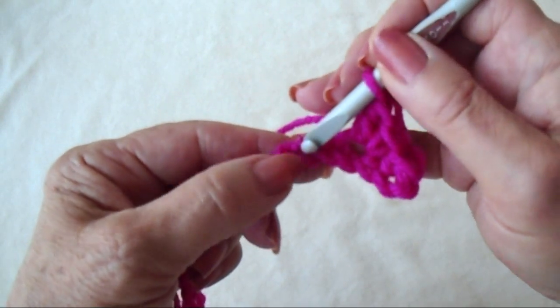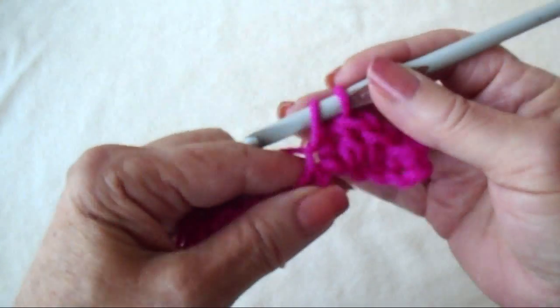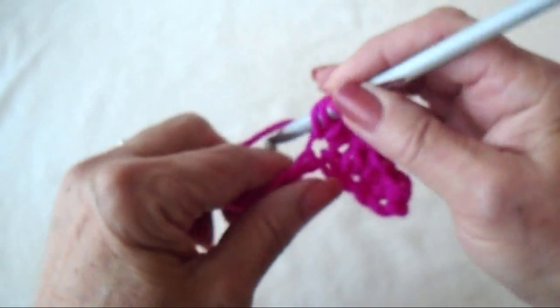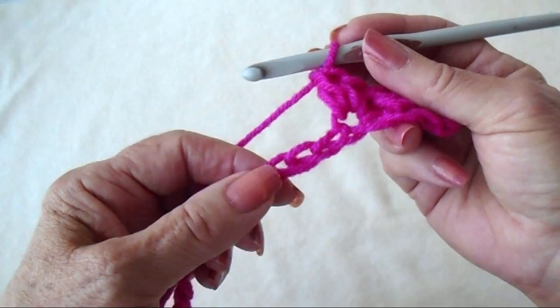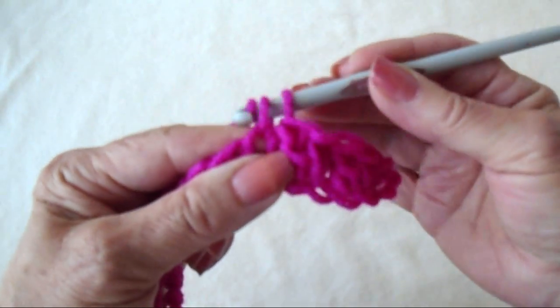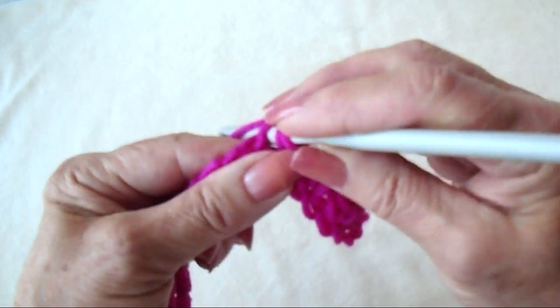Skip the next stitch, and in the next stitch make a single crochet and double crochet. And you're going to repeat that across the row: skip, single crochet, and double crochet.